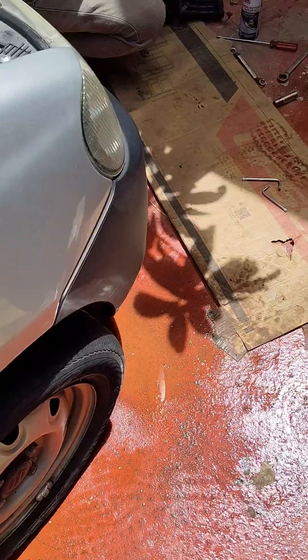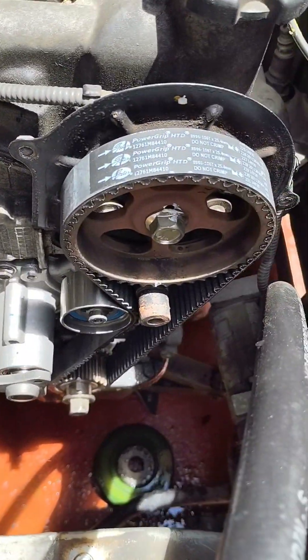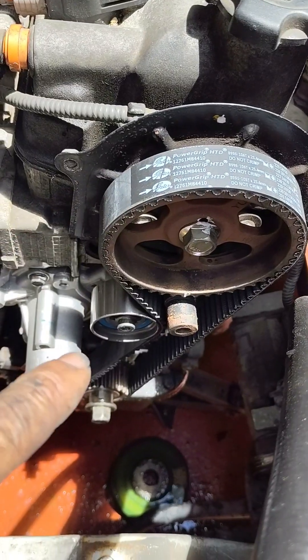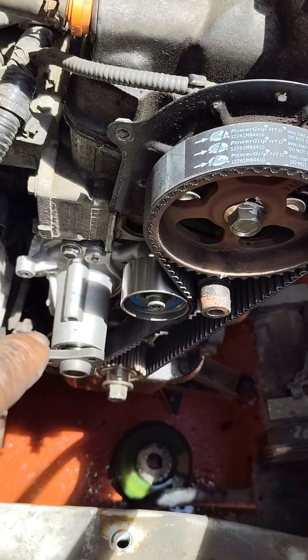Ayan, ito nga yun — napalitan na namin. Original yung timing belt. Ayan yung tensioner, nakabit ko na, pati yung water pump.